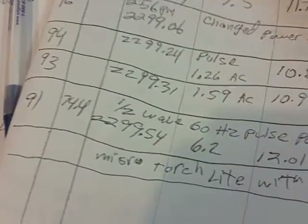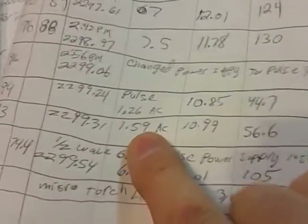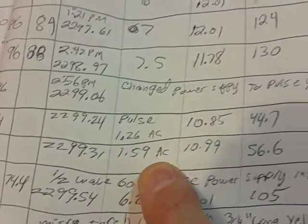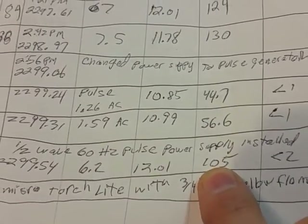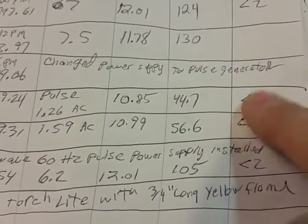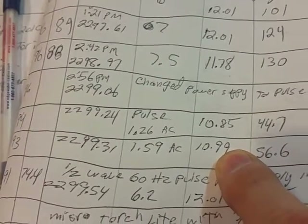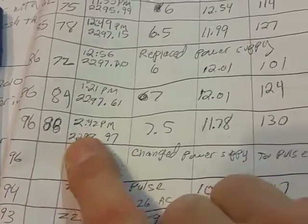Let me give you a little idea of the numbers. With the Bedini — we were doing an AC pulse at 1.59, at about 11 volts, running about 56 watts. Right now we're putting about 105 watts and getting a little less than two liters a minute — a little less than one liter per watt for the John Bedini pulse generator. Some of the other temperatures and watts are noted as well.